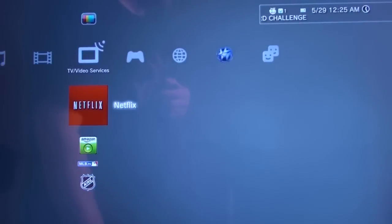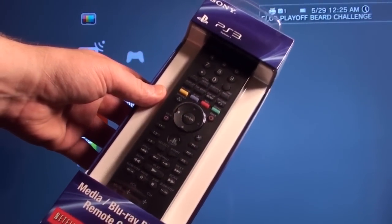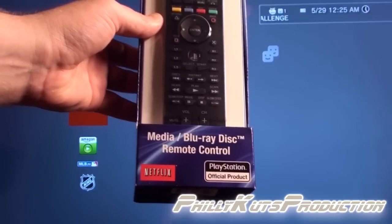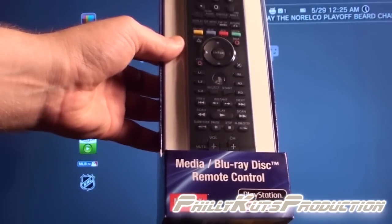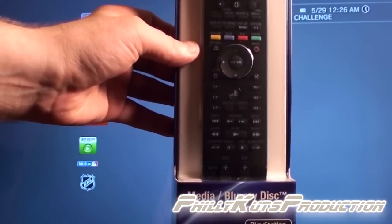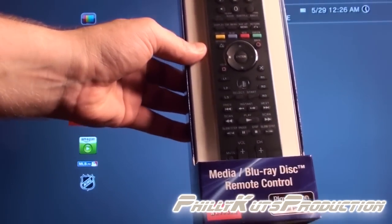Hello everybody, it's Philly Cuts with another unboxing. Today I have the Sony PS3 Media Blu-ray Disc Remote Control. This is an official PlayStation PS3 product. You can use it for your TV even if it isn't a Sony TV.